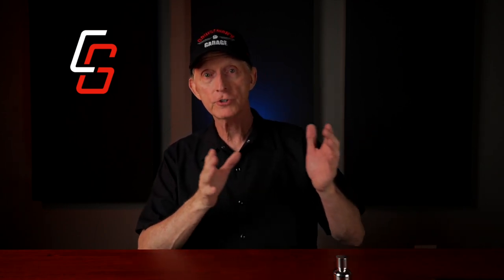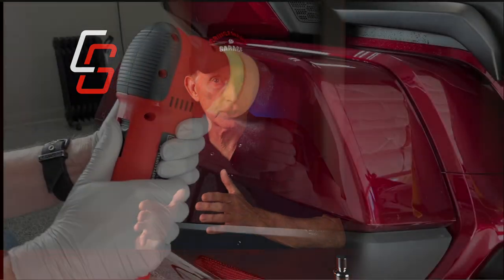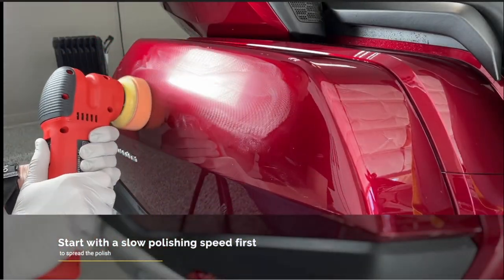These coatings cannot be applied if any other forms of paint protection exist on the clear coat. So if you already have a wax or a sealant currently on the paint and attempt to simply apply a ceramic coating on top, it's not going to bond to the clear coat. Applying a ceramic coating requires a thorough wash followed by decontamination using iron removers, tar removers, and a clay bar or clay mitt. Then you move on to a machine polishing phase using various compounds and polishes to correct any scratches, swirls, or oxidation. The surface needs to be as perfect as possible because any imperfections would just be sealed in by the coating for a number of years.